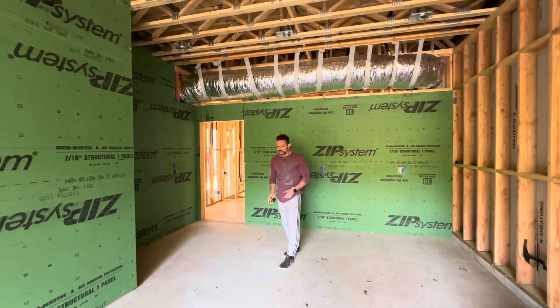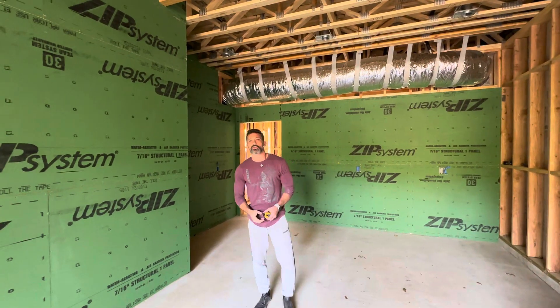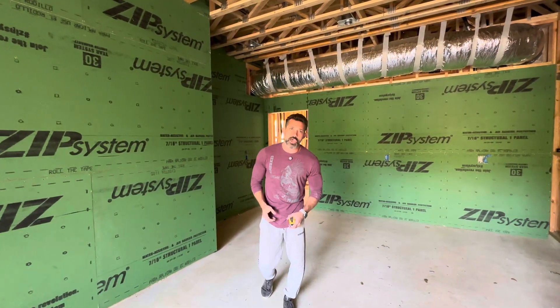So that's some 411 on building envelope and how we're handling it in this garage space. I know it's a lot to think about, but scratch your head a little bit and ponder all that — hopefully that helps you out on your next build. Adios amigos!